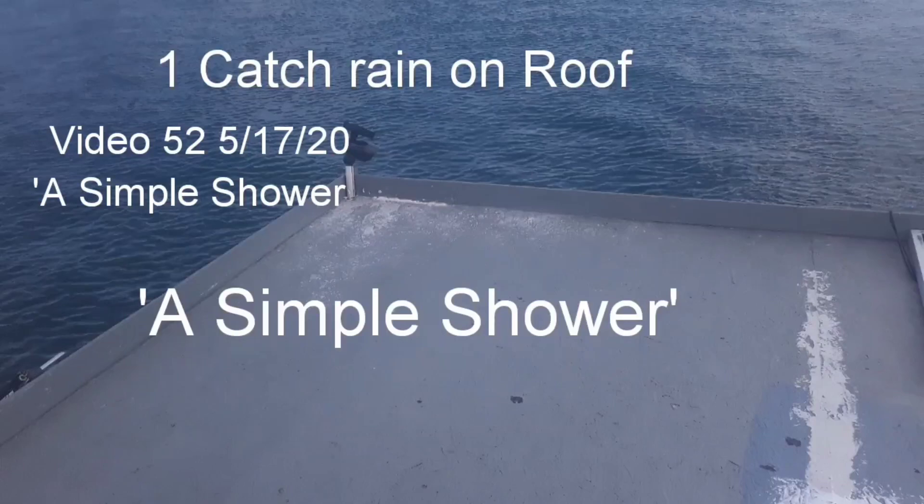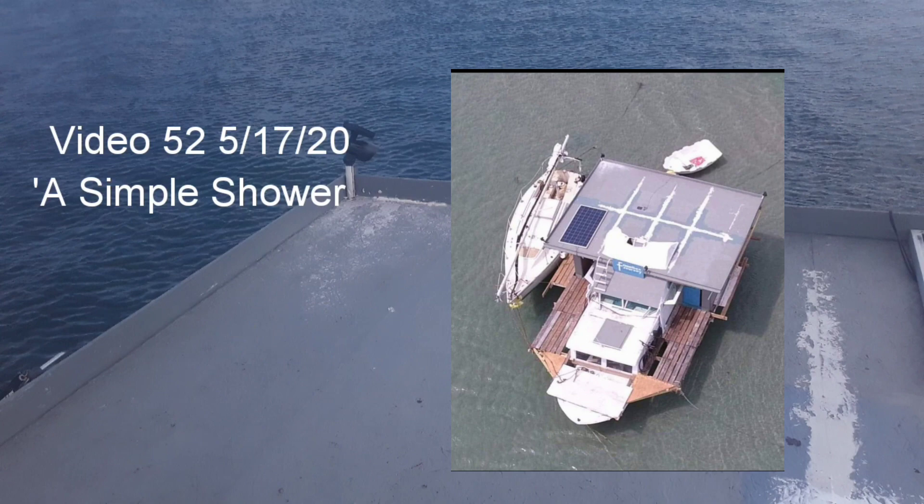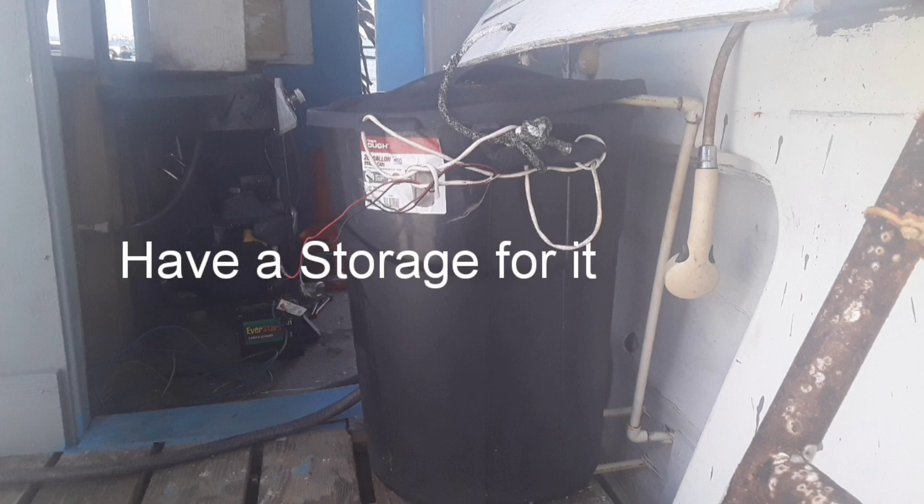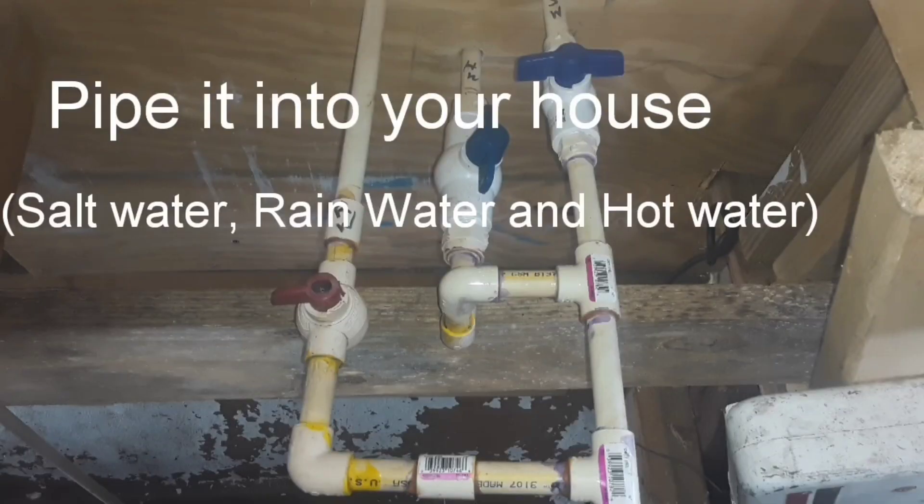It's very easy to take a shower even if you're starting from scratch. But first you've got to catch or get some water from somewhere. Here is a line through the corner of my roof running down. Then of course you have to run it into some kind of a container. I have a choice of pulling either salt water, rain water, or my hot water by the pump into the house.